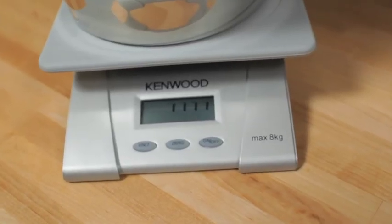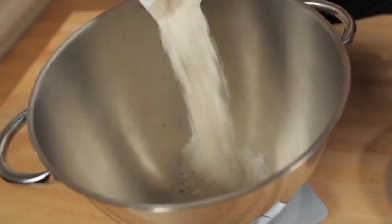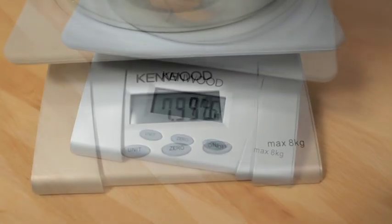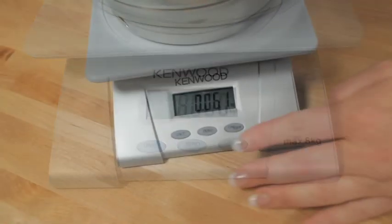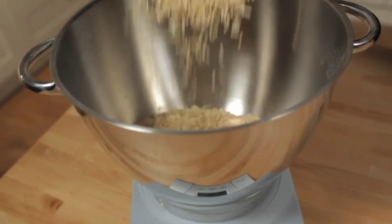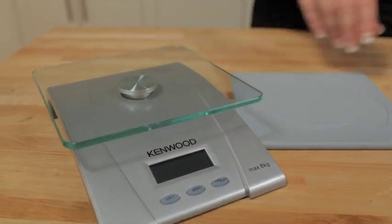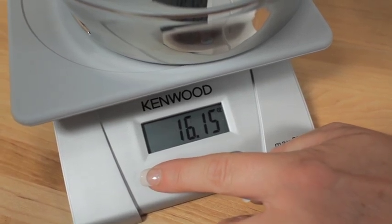Scales. This electronic kitchen scale has been designed especially for the Chef and Major bowls. It can measure up to 8 kilograms in weight and also has a tare function for continuous weighing into the bowl. It has a hygienic glass platform for easy cleaning and an anti-slip mat which fits both Chef and Major size bowls.